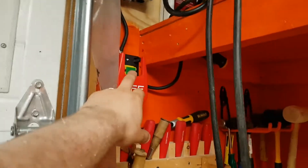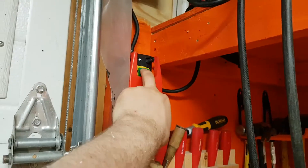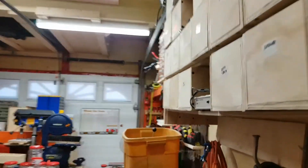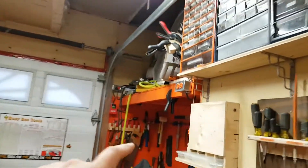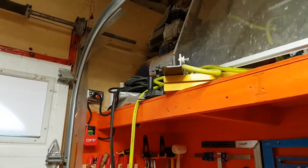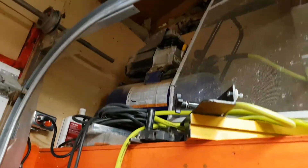It is a relay — well, it's a coil, it's a mag switch. And when I turn the light switch back on, the air compressor doesn't fire up because that coil is not engaged. Anyway, I thought it was a good little hack, but it helped out quite a bit.